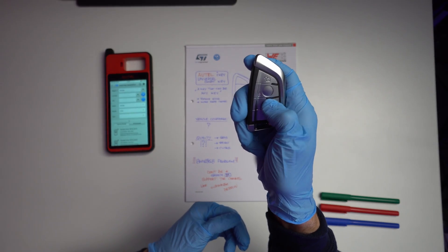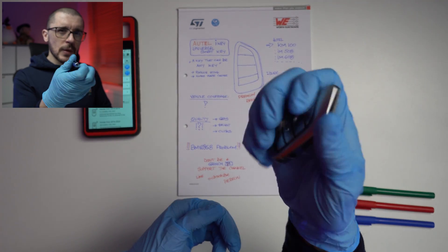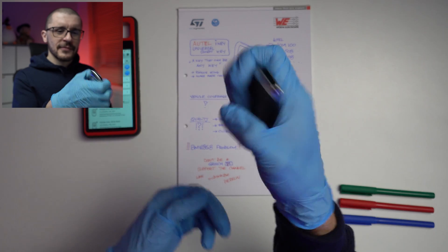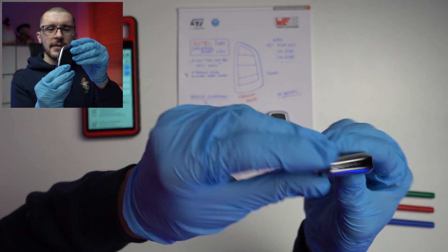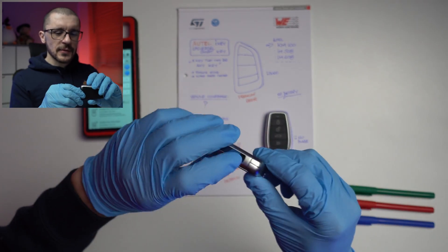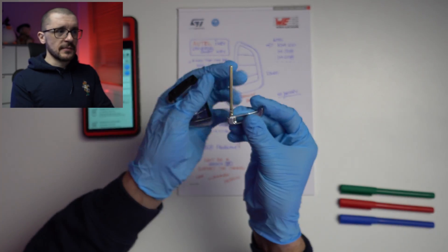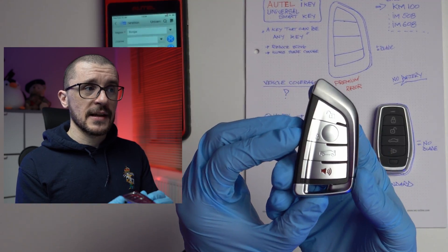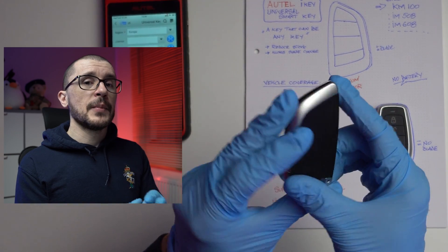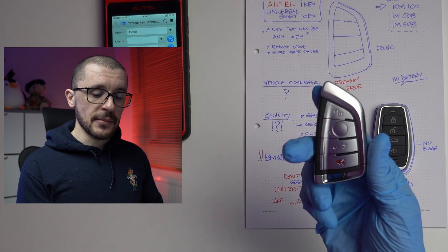The buttons are properly clicky, the weight is correct, and it doesn't squeak when you hold it. Even the small details are well done — the materials are really solid and really nice. For this format you also receive a blade that you will need to have cut somewhere. In theory you could use this key not only on a BMW but on whatever vehicle this unit has in its memory.